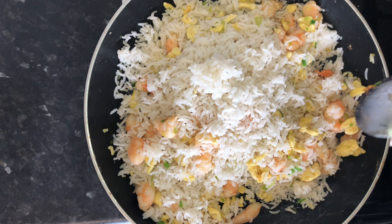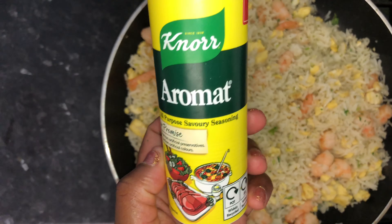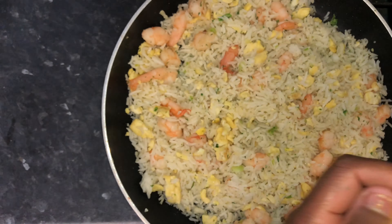Then season to taste. Here I'm adding a teaspoon of aromat and half a teaspoon of parsley.